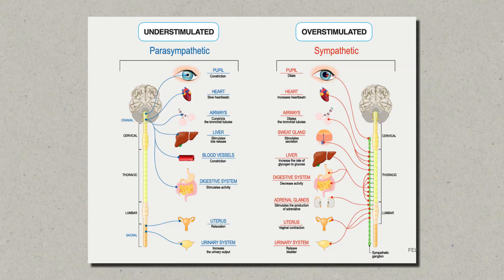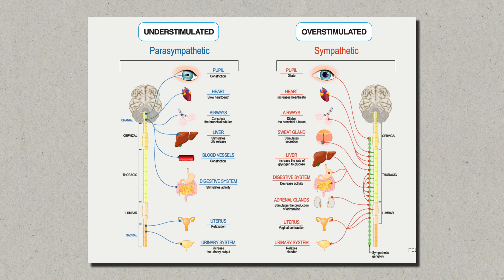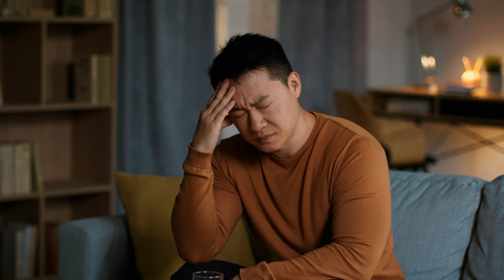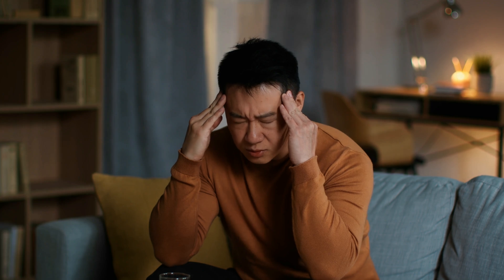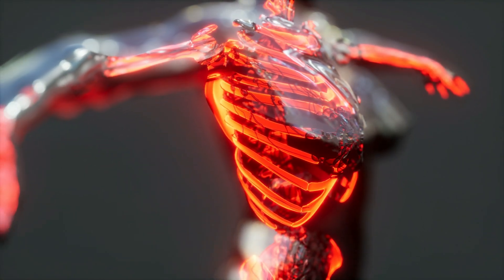This is important because it balances the sympathetic nervous system, which controls your fight-or-flight response — the exact opposite of the parasympathetic nervous system. When the sympathetic nervous system dominates, which is usually the case, it can lead to all sorts of health issues like high blood pressure, chronic fatigue, low immunity, and chronic inflammation. So balancing these two parts of your nervous system is crucial for your well-being.